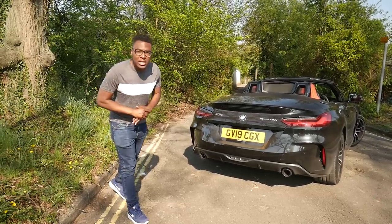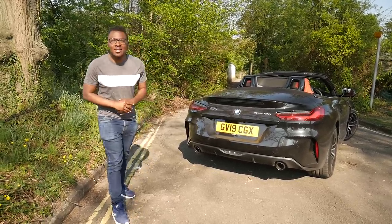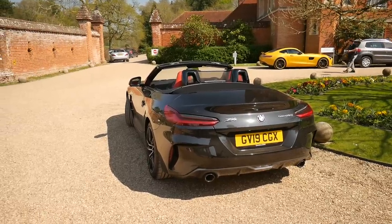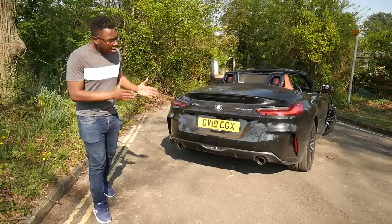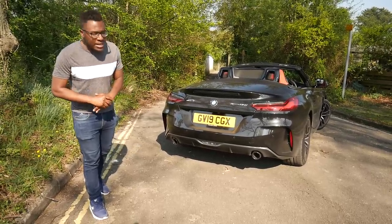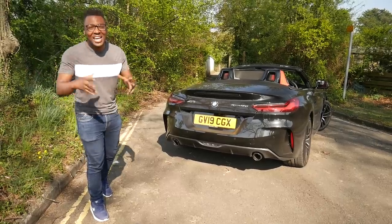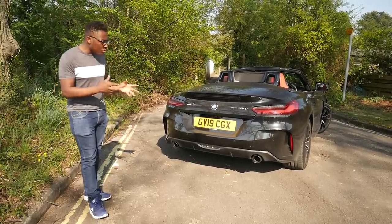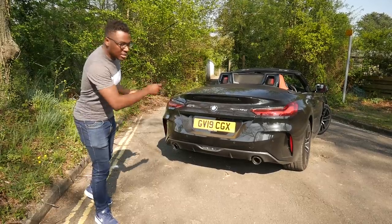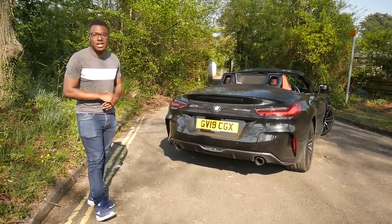One of the things I've really enjoyed is the exhaust note. This car is notably louder than the E89 Z4, even though they've both got the same 2-litre 4-cylinder turbocharged engine. Obviously this car is making more power — it's now 197 versus 181 in the E89 — and 236 foot-pounds of torque versus 199 foot-pounds in the E89. Overall this car sounds much better. I love the new exhaust pipes on either side of the bumper — the exhaust note has been a real treat on this car.